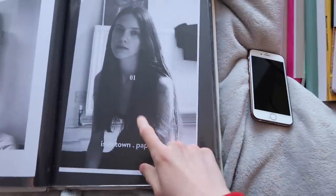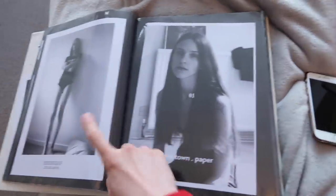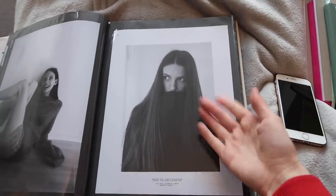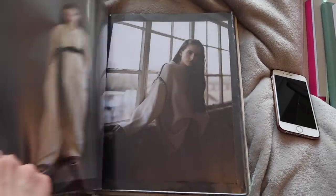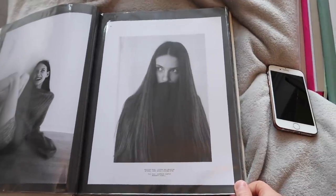Lots of the shoots I did had very natural makeup — they barely did anything. This one in particular was a really nice team to work with, and it's in town. I didn't have any makeup in these, so I'm going to be recreating those ones first because I think they're one of the easier ones to recreate.